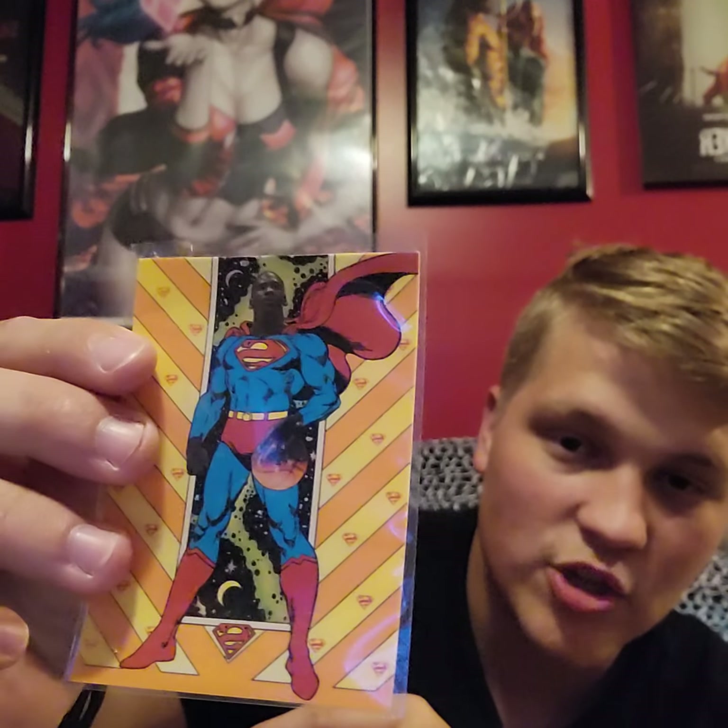This one's pretty cool. It says, 'Faster than a speeding bullet, more powerful than a locomotive, able to leap tall buildings in a single bound — it's a bird, it's a plane, it's Michael Jordan.' That is pretty fire because I'm a huge comic book person and it's legit Michael Jordan as Superman. I do love those stickers. I will be keeping those for sure.